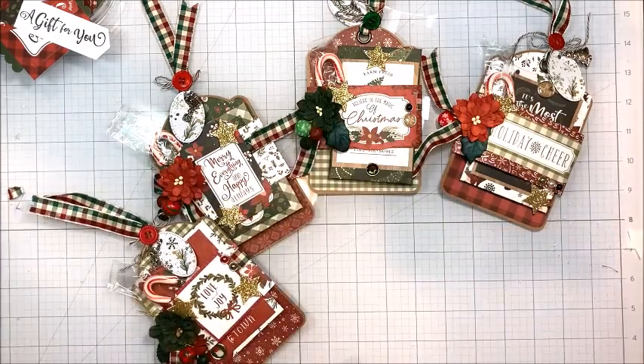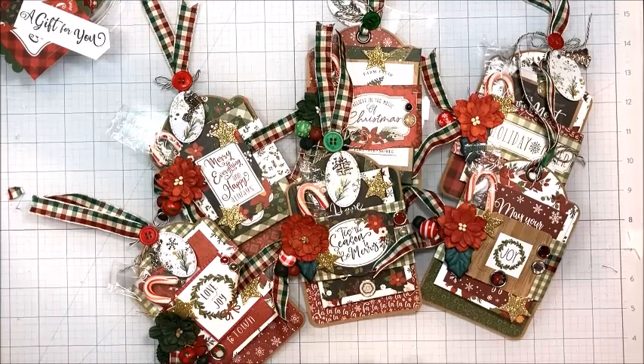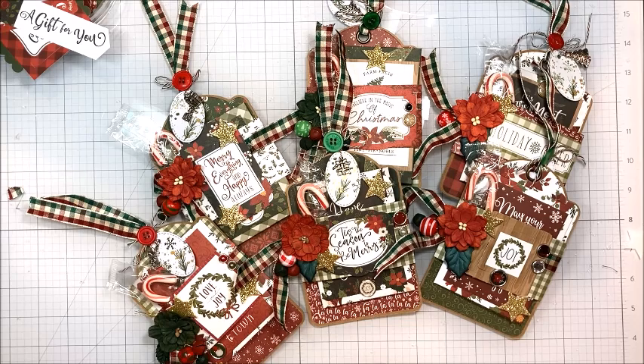So there we go, guys — all finished! Look how cute these are. So fun to give, really cheery, great if you're doing an office party, gift exchange, anything like that. Echo Park Gnome for Christmas — cute gift tag, gift card holders, treat tags, whatever you want to call them. A super fast and easy tutorial for the holidays. That is it for me, Kathy Clement, Kathy by Design. You will find a linked supply list on my blog, and I'll link to my blog in the description box below this video. Alright guys, go get your craft on — bye!